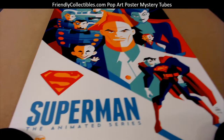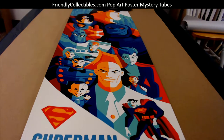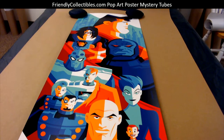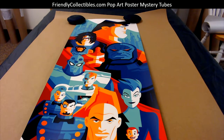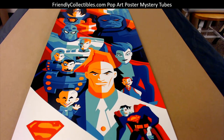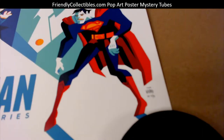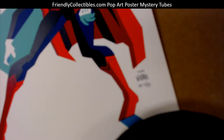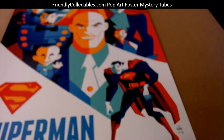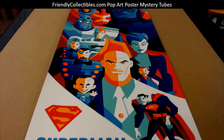AV, this is coming out to you — it's an artist proof numbered to 45 by Tom Whalen. He's one of the more popular artists that does these limited edition posters, and lots of people specifically collect just Tom Whalen prints. This is from Superman the animated series, and you can see Tom Whalen's autograph and the AP number right there — 38 of 45. Definitely frame this one or hold onto it for a while.